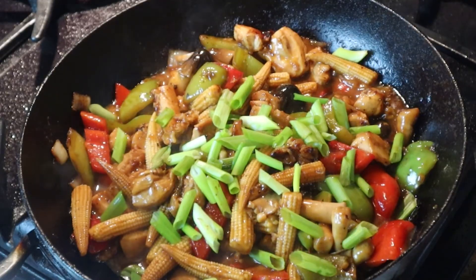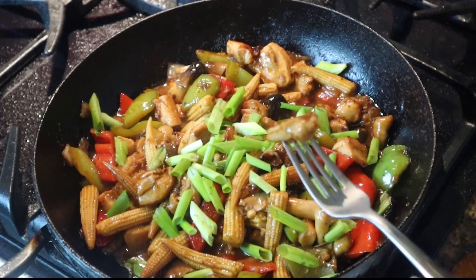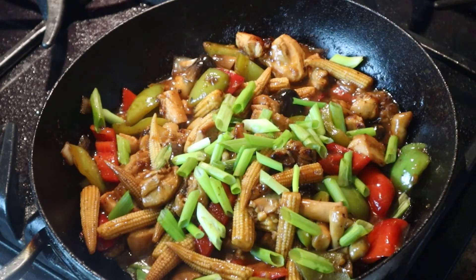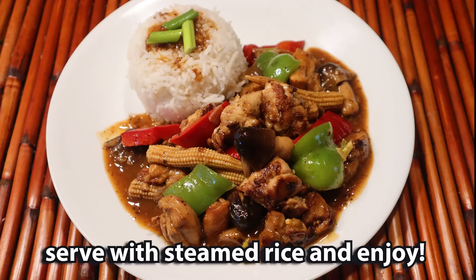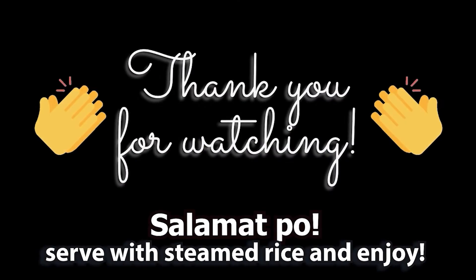Now that's what you call a pretty dish. Mmm, so good. Thank you for watching. Thank you very much.